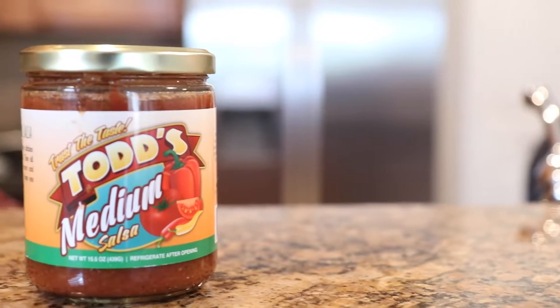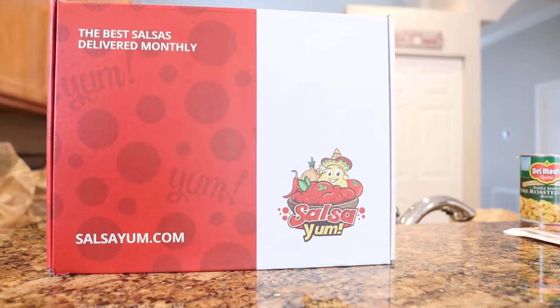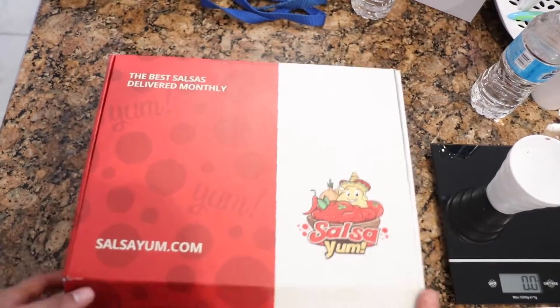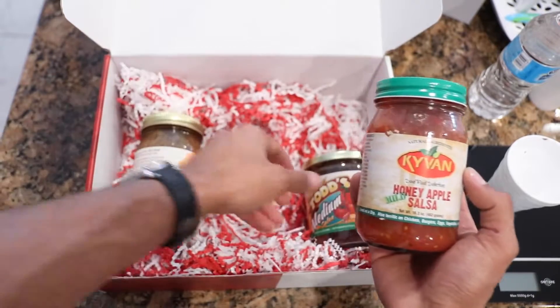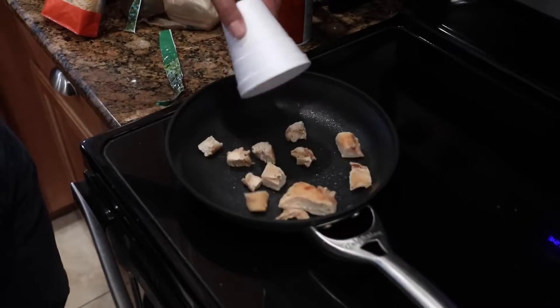I recommend spicing it up with some hot sauce or even better, some salsas. Salsas are usually very low on carbs, protein, and fat, but they add a lot of taste — they pack a punch. For this bowl we're adding a medium salsa from Todd's, which came in a monthly subscription box from a company called Salsa Yum. They send you three salsas from across the country, curated from small mom-and-pop shops — stuff you probably won't find in grocery stores. Great nutritional value and they really make healthy eating a lot easier and tastier.